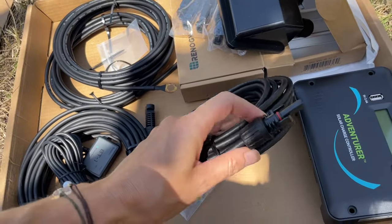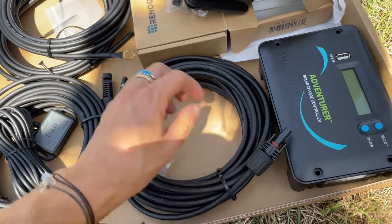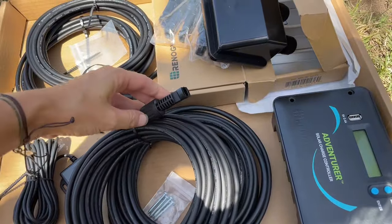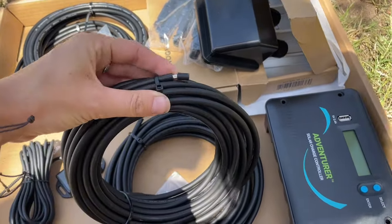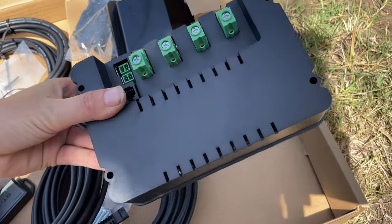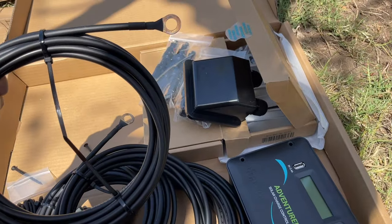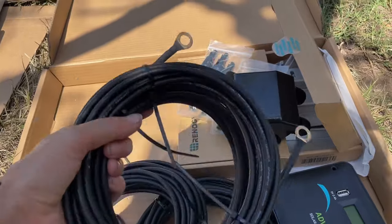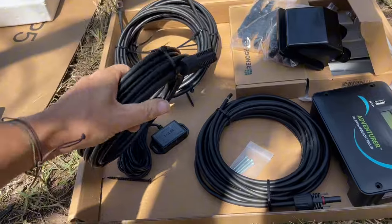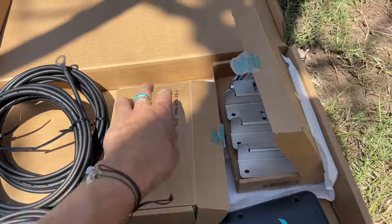This cable comes down from the solar positive and goes into the solar charge controller. This one is coming down from the negative and also goes into the solar charge controller. And then this one looks like it goes to the battery. We have plenty of cables — we're probably going to have to cut these and then reuse them to wire the fuse box. So the first thing that we need to do is put our feet on.